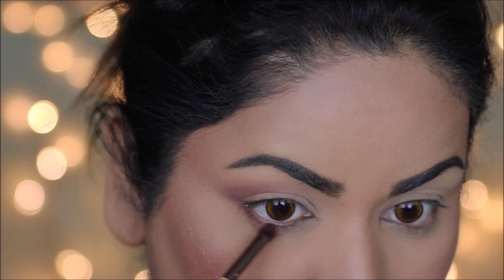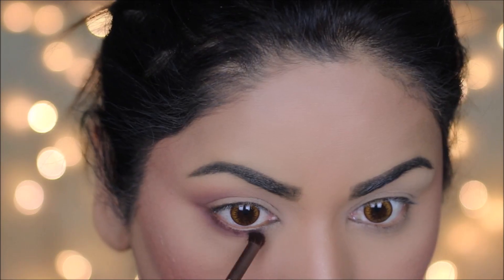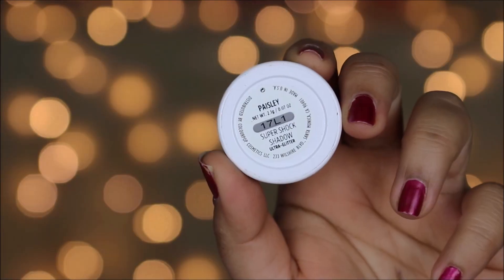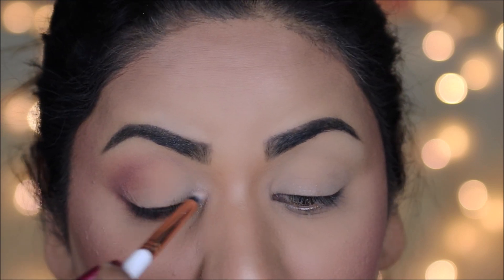I'm going to smoke out the same shadow in my outer two-thirds of the lower lash line using a small pencil brush. Using this Super Shock shadow from Colourpop in Paisley, I'm going to highlight my inner corners as well as brow bones.